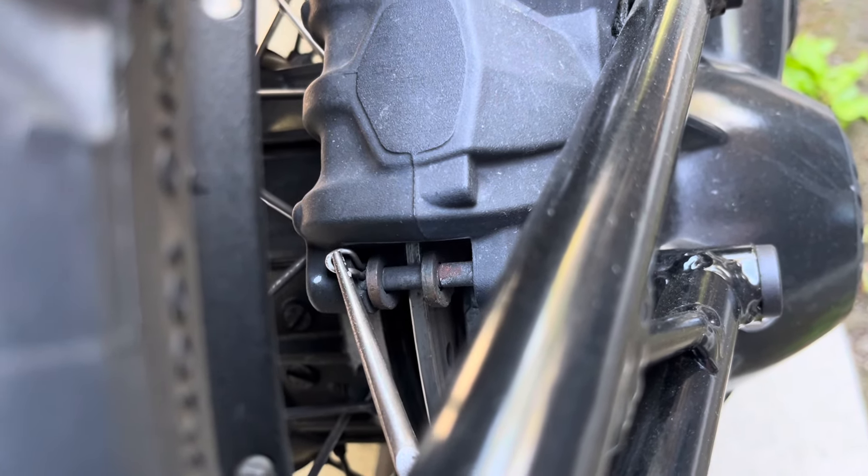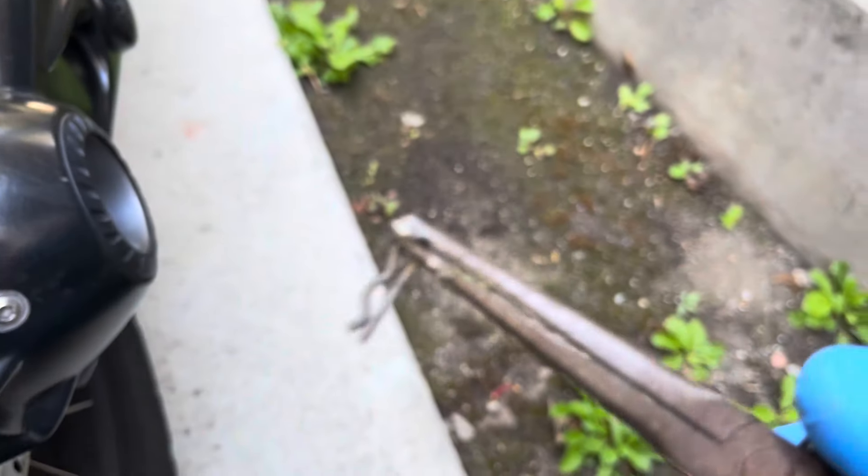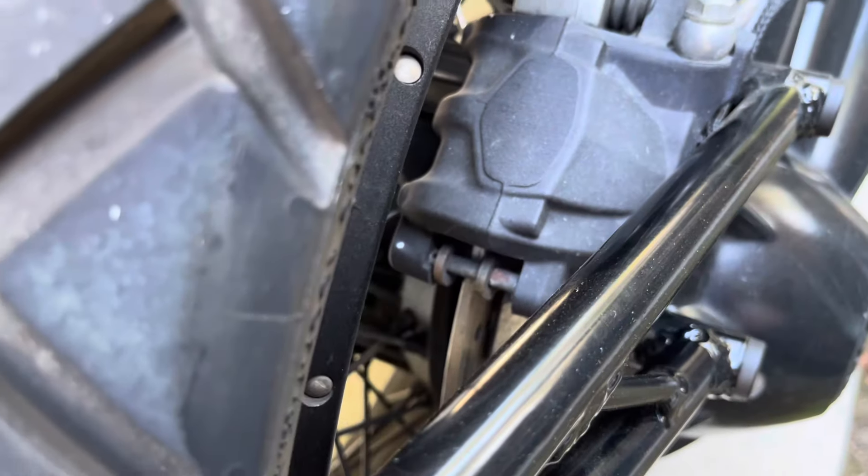I'm using a pair of needle nose pliers — just grab it, pull it up, and then we'll partially drive the pin out using a punch and a hammer.